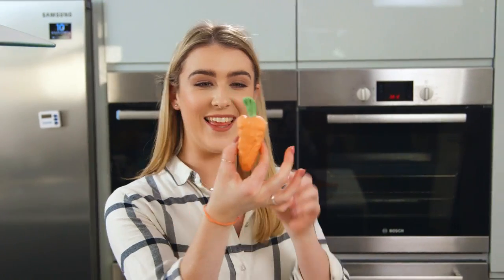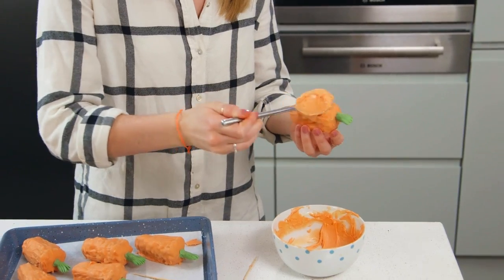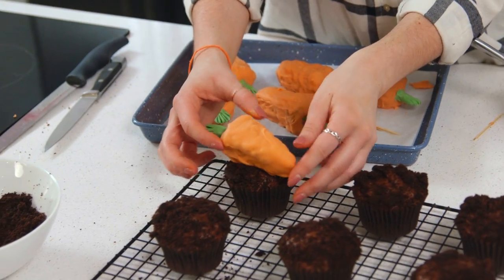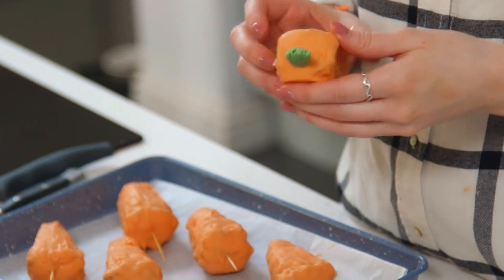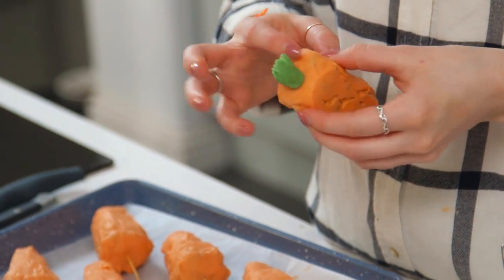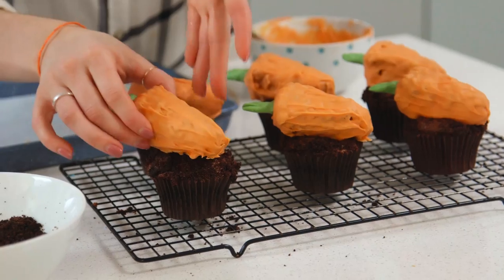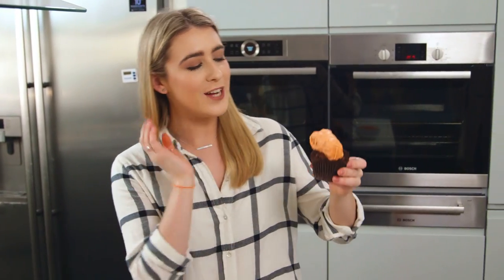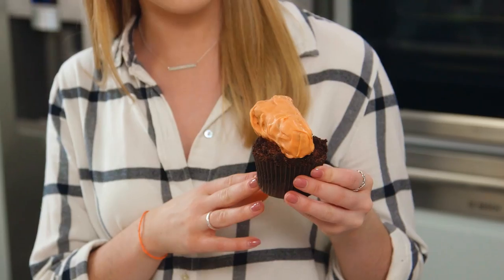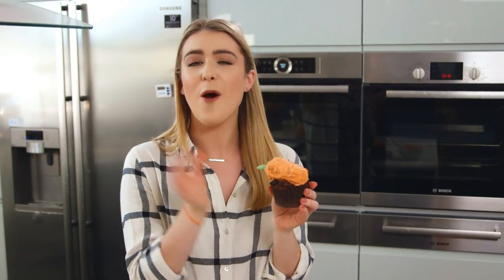How cute are they? Using some more chocolate, I'm going to secure these on top of the cupcakes. There you have my treat number one. I just love how big the carrot looks on top of the cupcake — but that's how it looks in the film. You don't need to make it as big as I do, but I've gone for the wow factor.